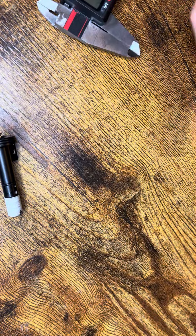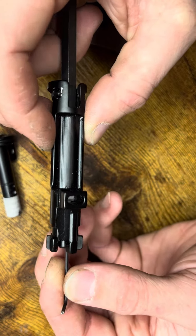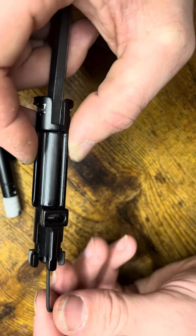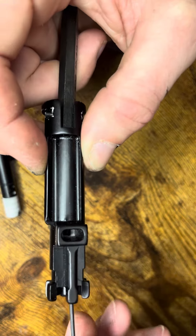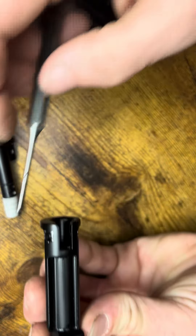Then grab your hex key and insert it into the set screw. Key the actual N-PASS — I'm twisting it around — and you're going to want to make sure that the opening is at the right side, like so.